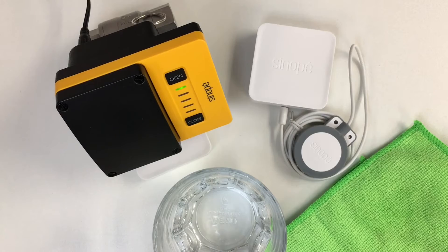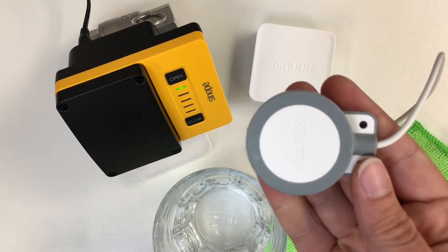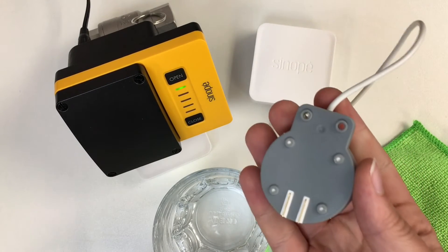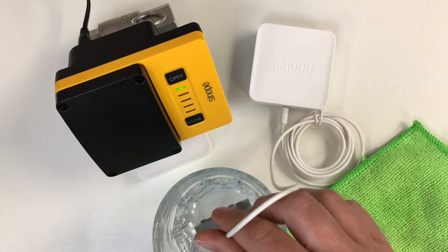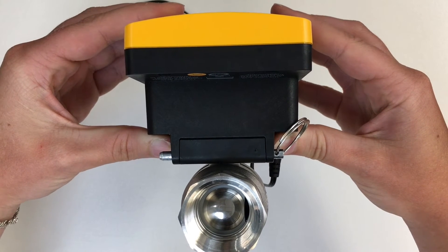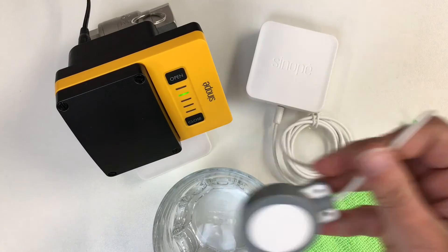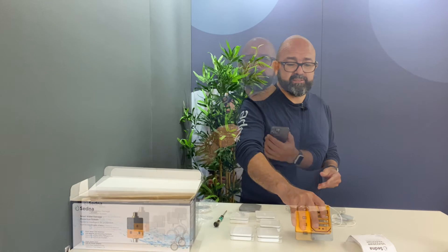The way the system works is very simple: when one of these water leak detectors detects water, it will automatically send a signal directly to the valve. The valve, which is usually placed on the water inlet of the house, will close automatically, shutting off water to the whole house and thus avoiding disaster.